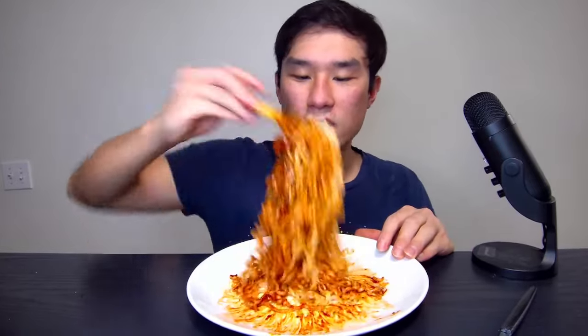Now that I'm getting more ideas, I want to try different kinds of noodles or other foods. Crazy how little this is compared to what I usually eat in my videos — I can probably finish this in like 30 seconds.